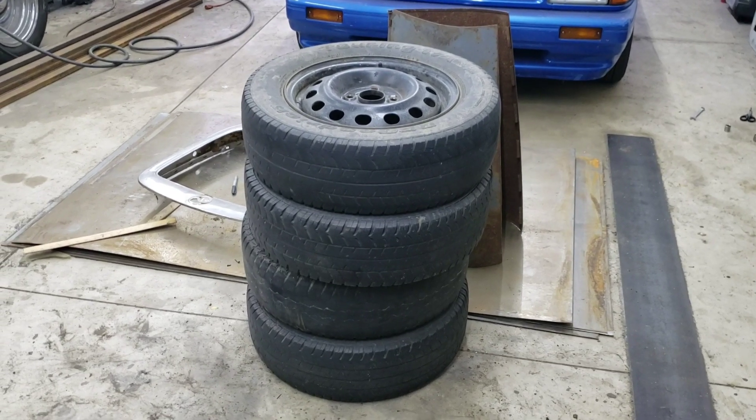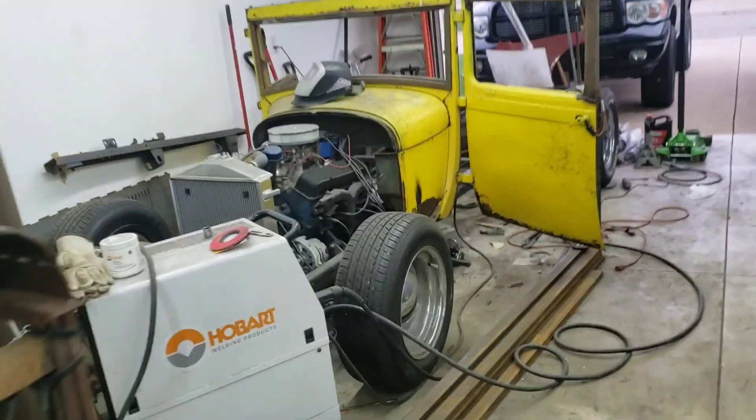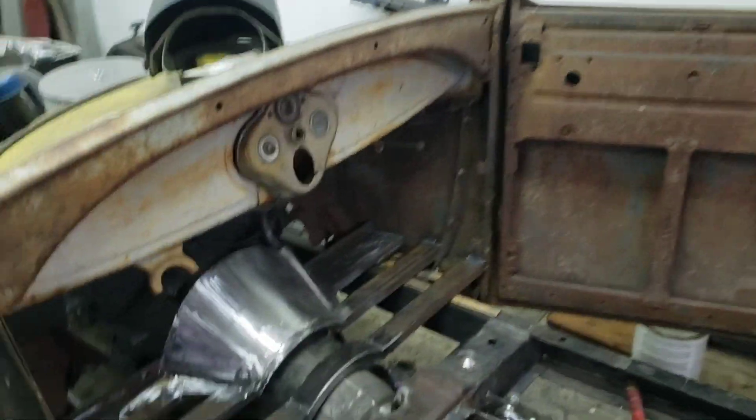That's a really interesting stack of tires. Nah, I'm kidding. Anyways, here's the progress on the A. Dad did a lot of work on it while I've just been goofing off with dumb other projects and getting the house cleaned up because I've just been working a lot.